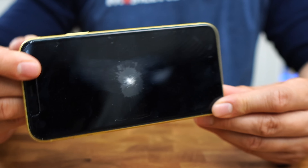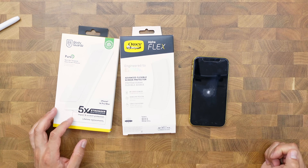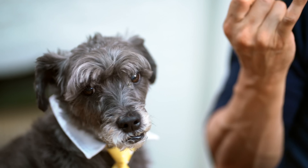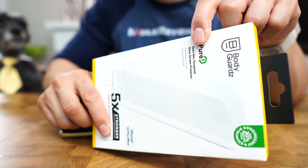Ever get that sinking feeling when your phone screen breaks? Could a glass or plastic screen protector have helped? Monty and I have tested 29 different screen protectors over the last few months, and today we're going to talk about six undeniable differences between plastic screen protectors and glass screen protectors.